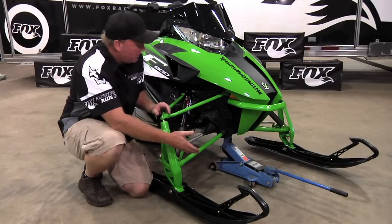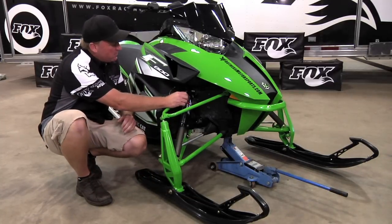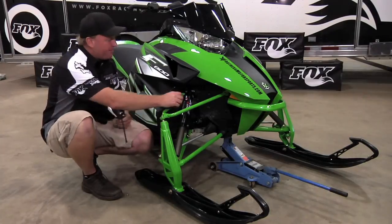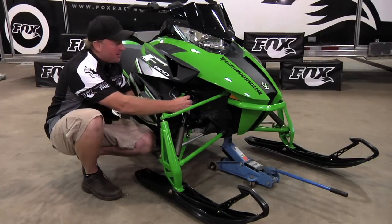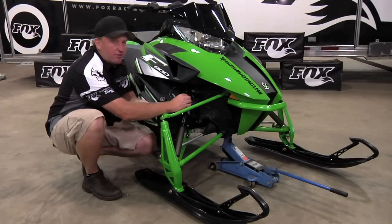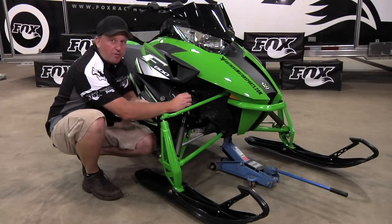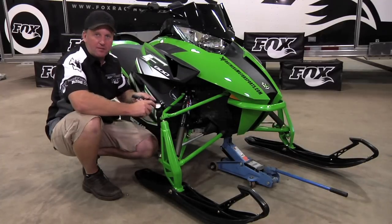After you get it off the ground, you want to unscrew the cap that comes standard on them. Now that we have the cap removed, grab the pump that's supplied with the sled and screw it onto the Schrader valve. For lower pressures, use the backside of the pump, or if you don't have a double-sided pump, just use the main gauge.